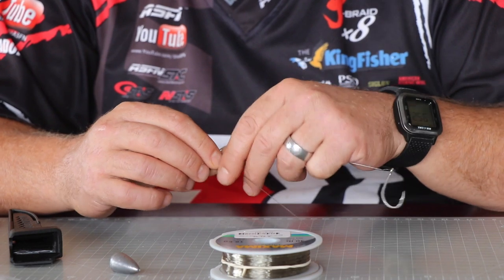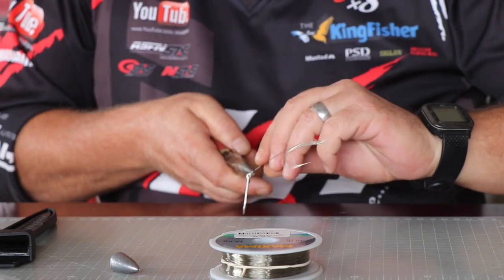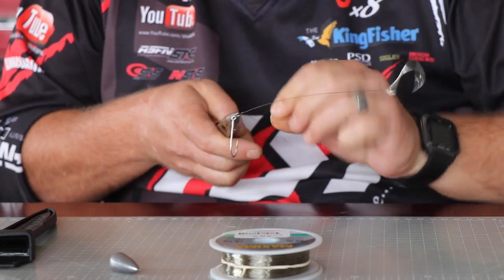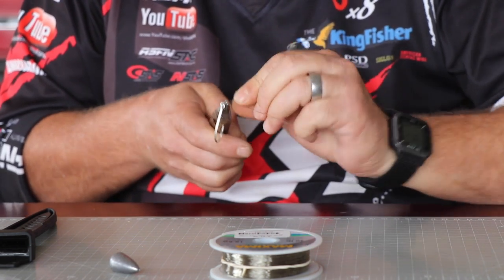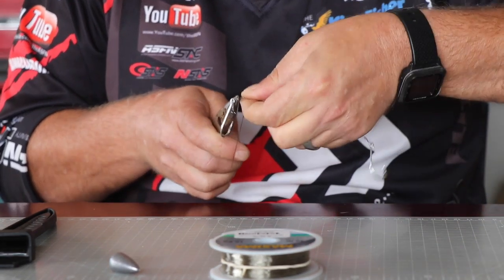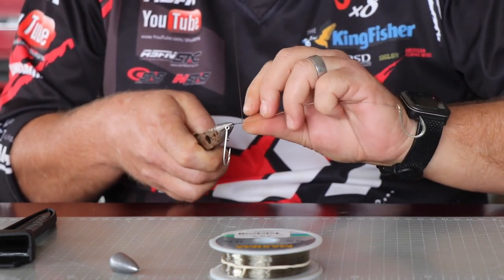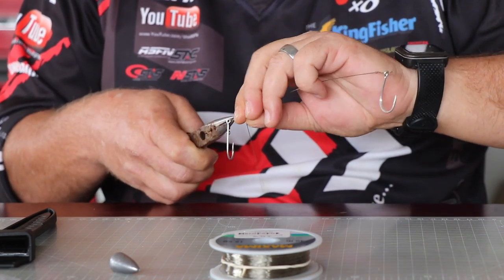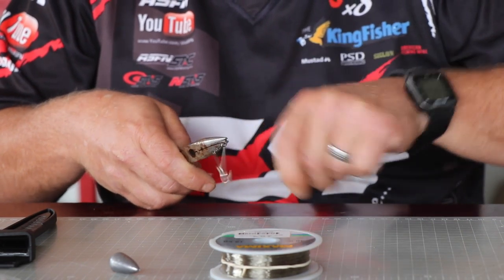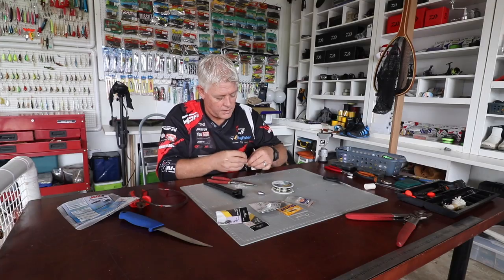Then grab it with the long nose pliers and twist it four to five times, finishing off the knot tightly with the tag. Turn the tag off and there you have your trace.